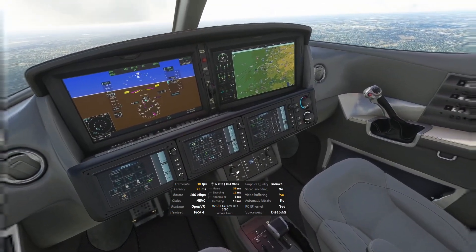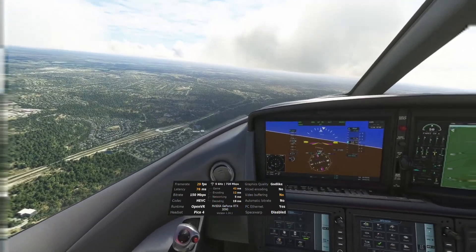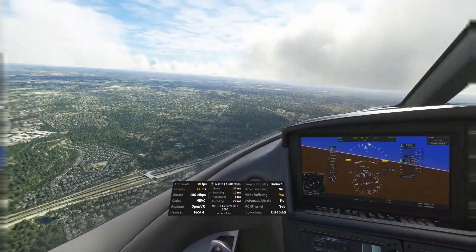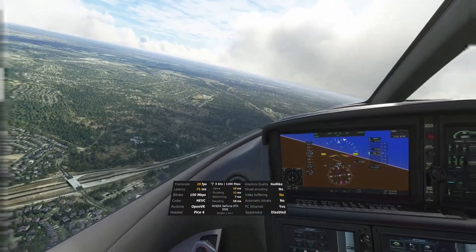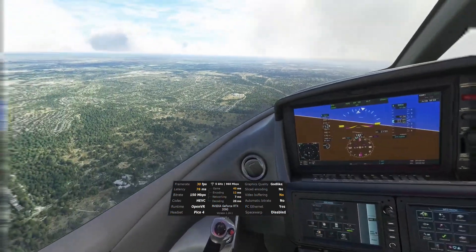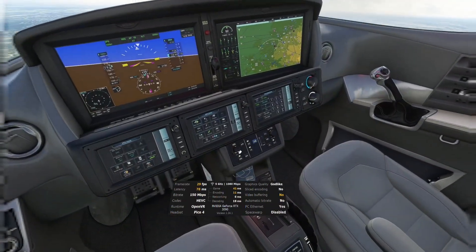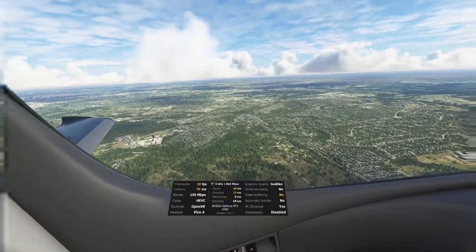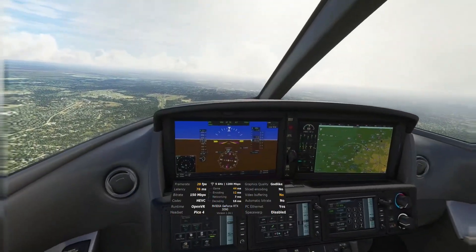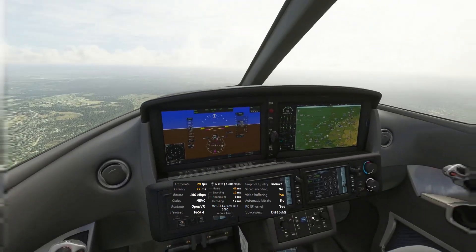So if you have a choice and you are able to do wired, and this is the kind of game or simulator you're going to be playing in virtual reality, just go with the wire. I can already tell there is a huge difference as far as smoothness between the experience I'm having right now and what I had yesterday with the wire. It's not like I'm making this stuff up — this is just the reality, exactly what I've been noticing. I do not get any of those stutters when I am using the USB connection.